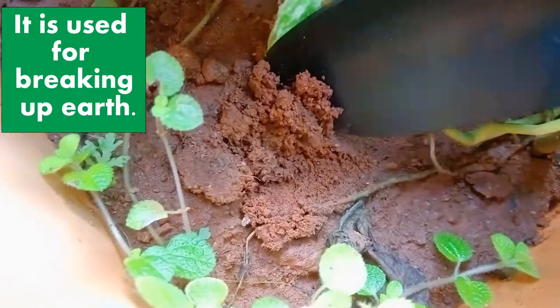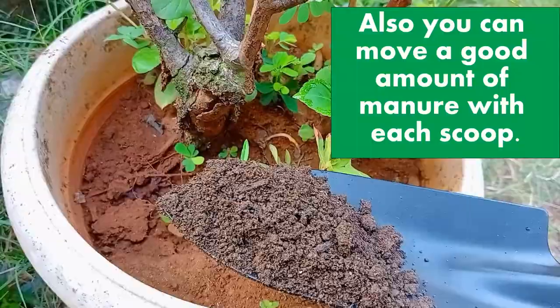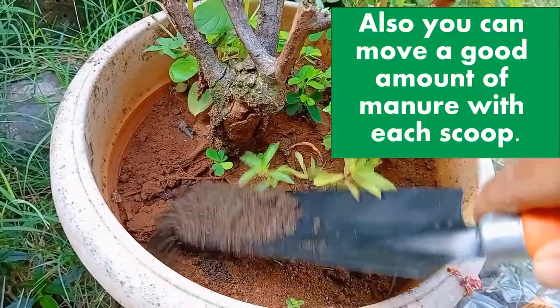It is used for breaking up earth. Also, you can move a good amount of manure with each scoop.